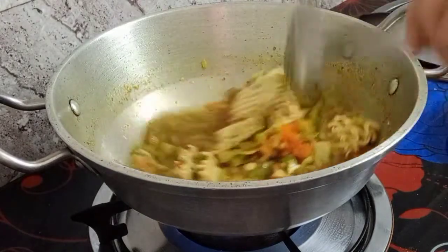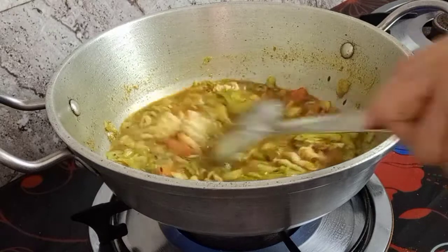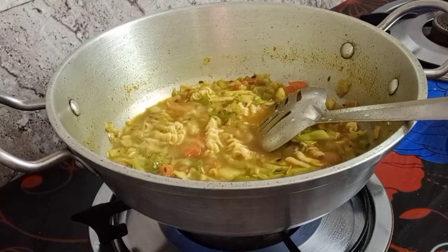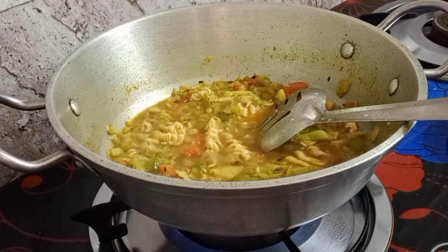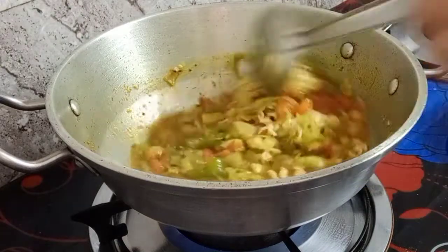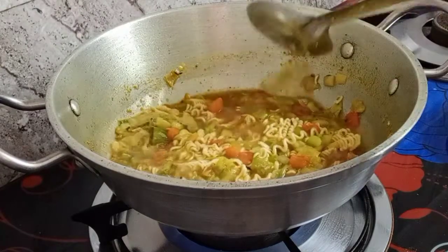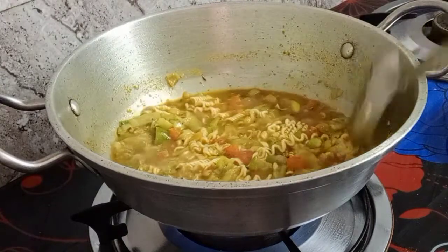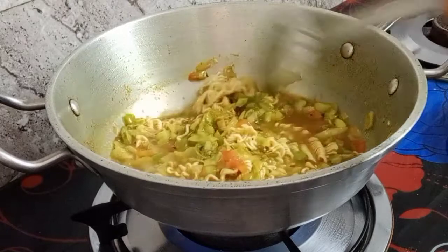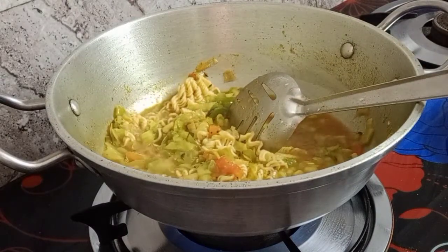If you like it with soup you can add more water and other spices to make it more yummy. But this is dry masala noodles, so I don't put too much water. I cook first and then I see how the noodles absorb it, and I can add a little bit more if needed.